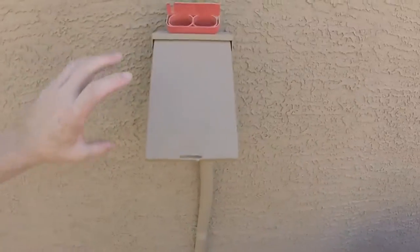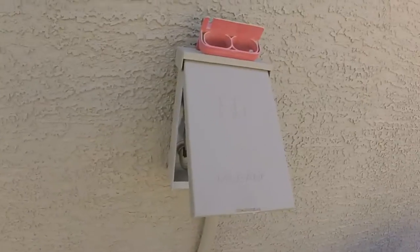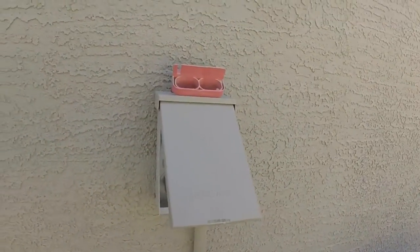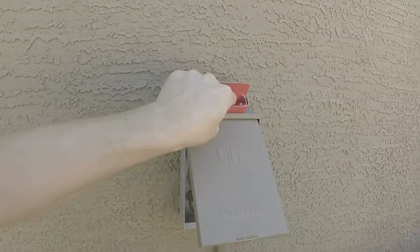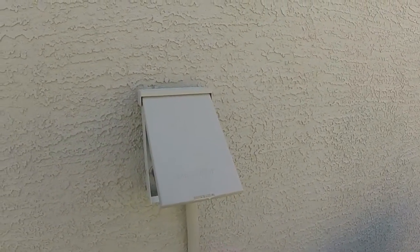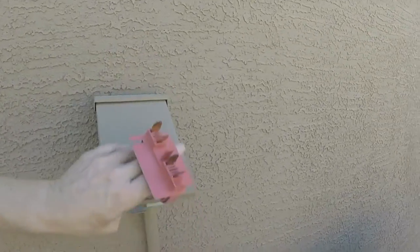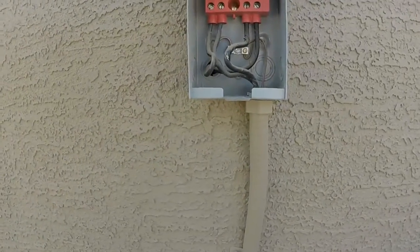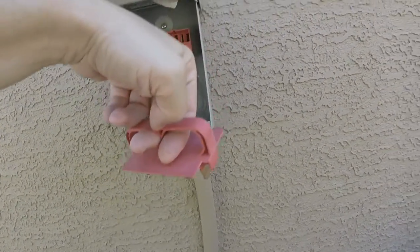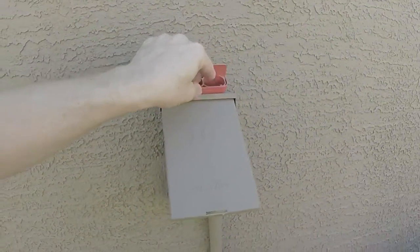The first thing you want to do is go ahead and turn your AC breaker off at your breaker panel. It's a good idea to turn your thermostat off, and then you can pull the breaker from your condenser unit right here on the side of the house. See how it just fits right in there — it just pulls out. You just want to make sure it's not going to turn on.